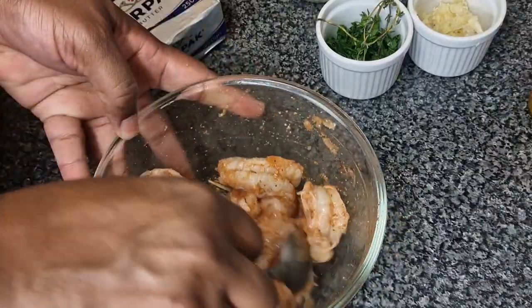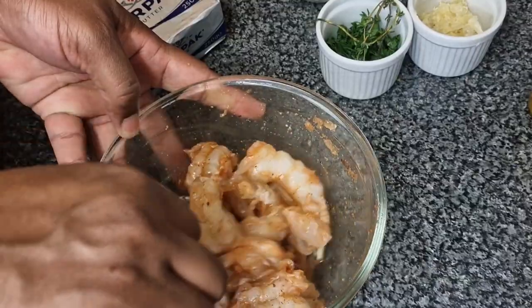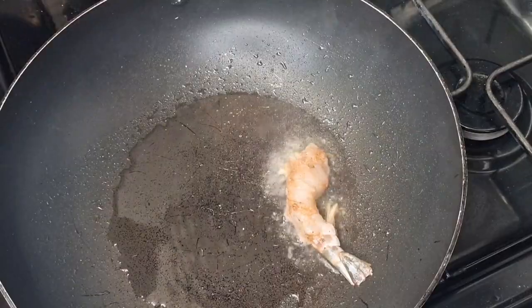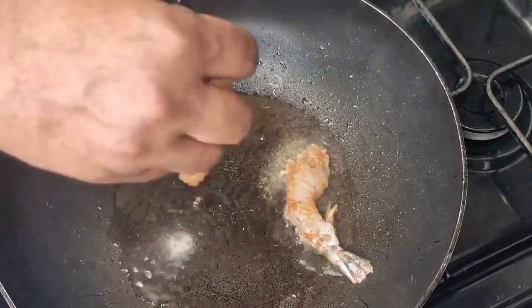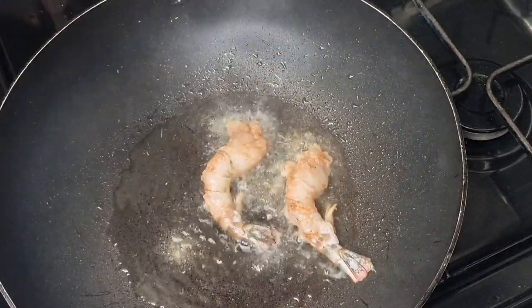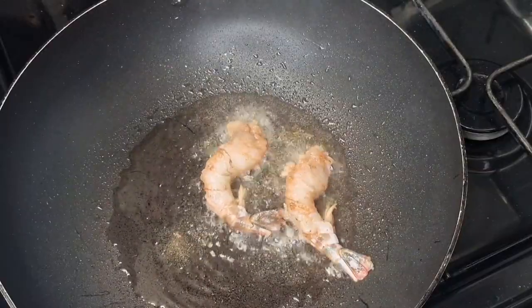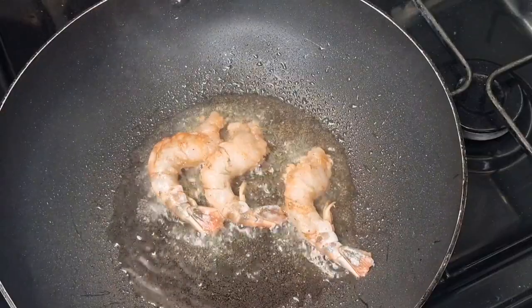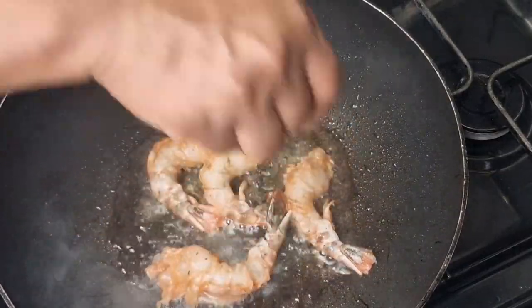I added a teaspoon of each seasoning. Now in a heated pan I'm going to go ahead and fry my shrimp. I'm not going to fry them all at once because I don't want the oil to get a lot of moisture in it — I want a nice sear to the shrimp.